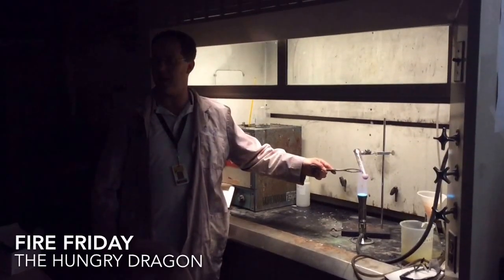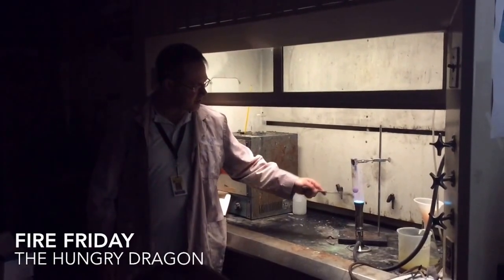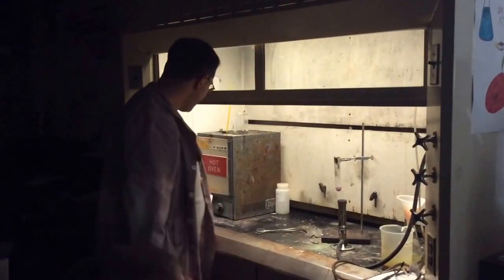The purple color in there is from the manganese dioxide. The manganese dioxide is in there to help facilitate the reaction.